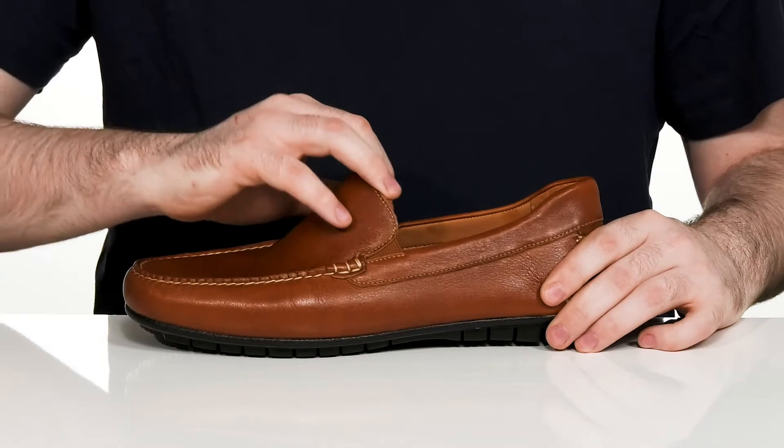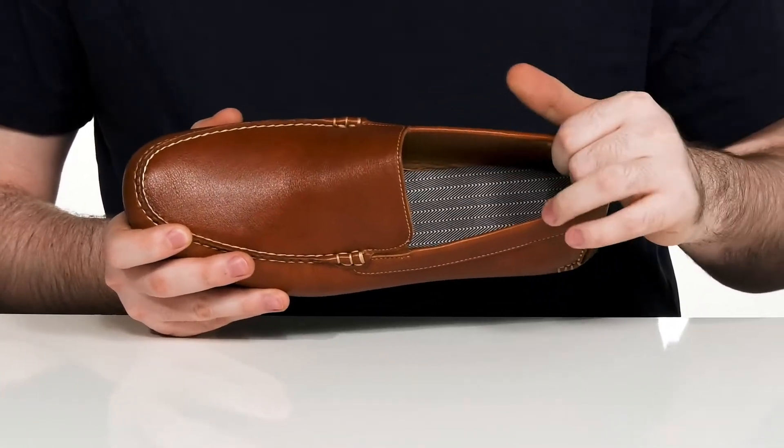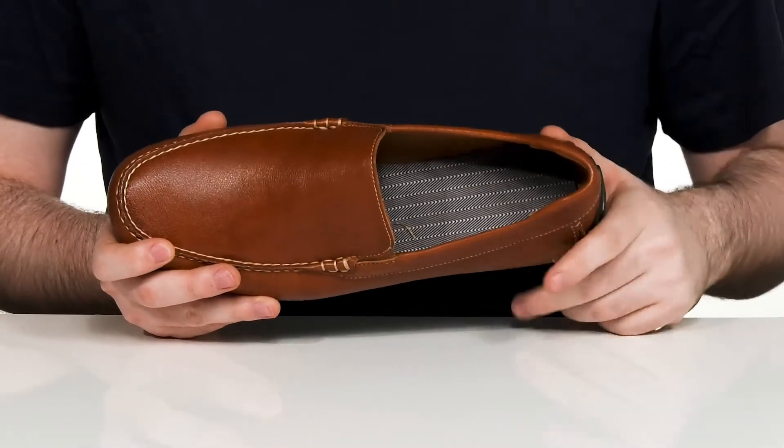There are gore panels on each side of the tongue so you can slip your foot in easily. The inner lining is made out of soft textile and synthetic materials to keep it lightweight and breathable.